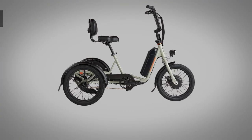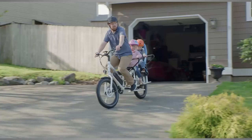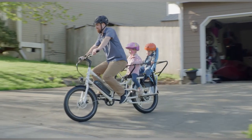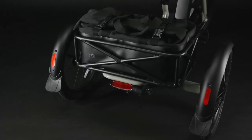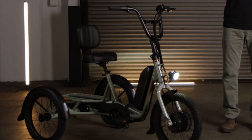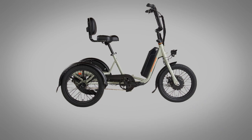The Rad Trike comes in at 82 pounds, making it their heaviest model — the next closest is the Rad Wagon 4 at almost 77 pounds. The added weight is partly due to the third wheel and extra material inherent to trike design, but the frame itself is made of steel rather than the aluminum used in most modern e-bikes, making it slightly heavier but in turn stronger.